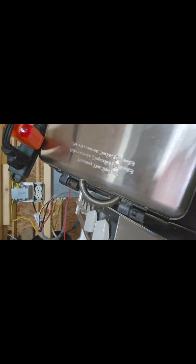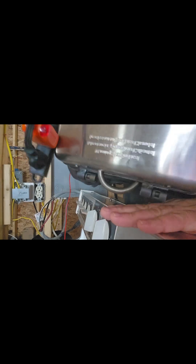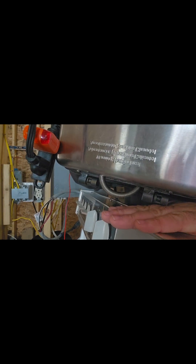You see those sparks? Those sparks are caused by objectionable current. This waffle iron is off, but this is an old three-wire stove. But objectionable current is not automatically a shock hazard. Let's get into it.